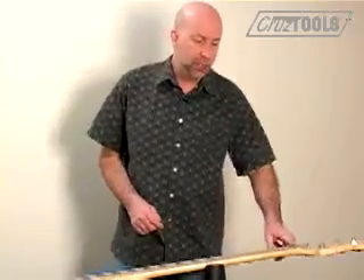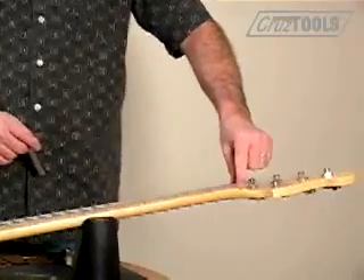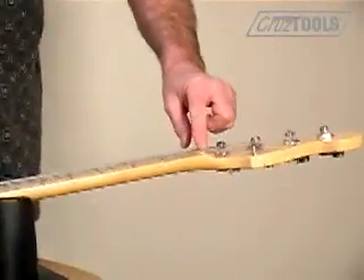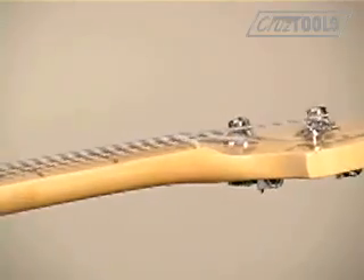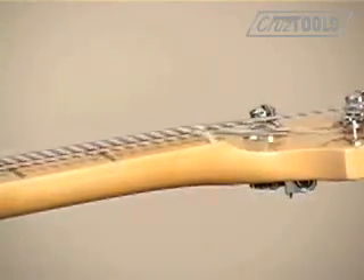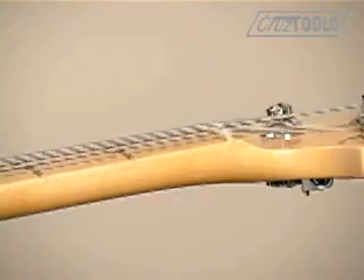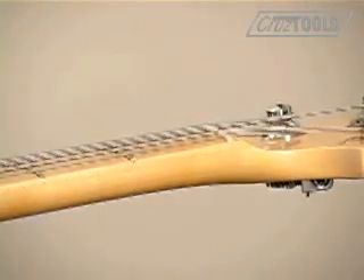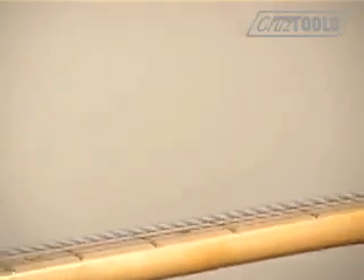The nut, as you probably know, not only provides for correct spacing between the strings, but there are slots that hold the strings at a certain depth as well. There are actually guitars that come from the factory that don't have proper nut depth, or maybe some unqualified tech did some filing to your nut that caused problems.